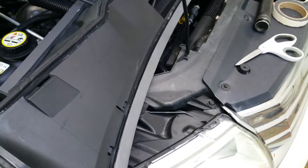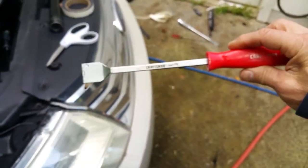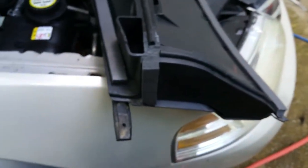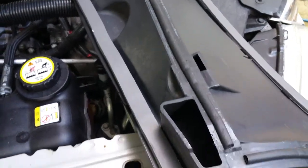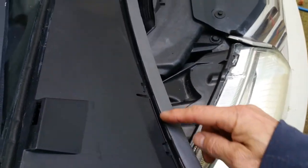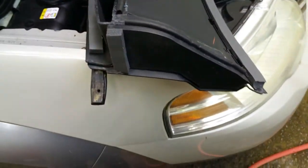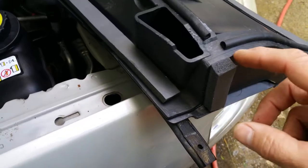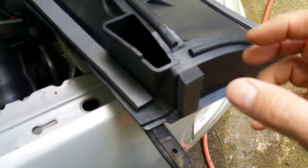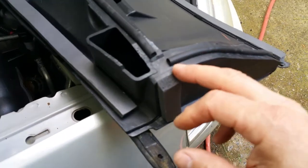You can use a gasket scraper or just a razor blade — just be careful — and you'll have to peel off all of the existing gasketing and weather stripping from all through here. Basically clean it off really well. You may have to use a little contact cleaner if there's any adhesive left, or maybe a heat gun or a hair dryer, which will make the old stuff come off easier.